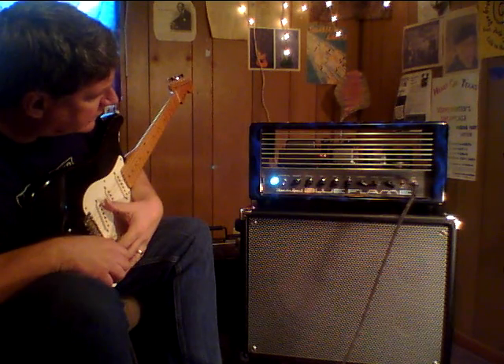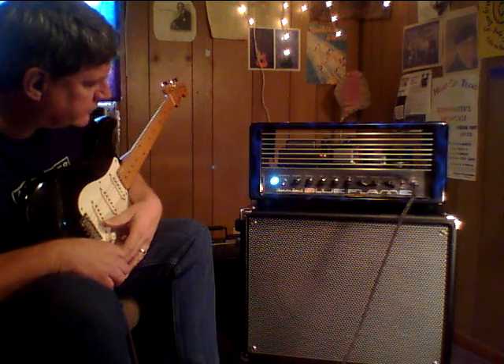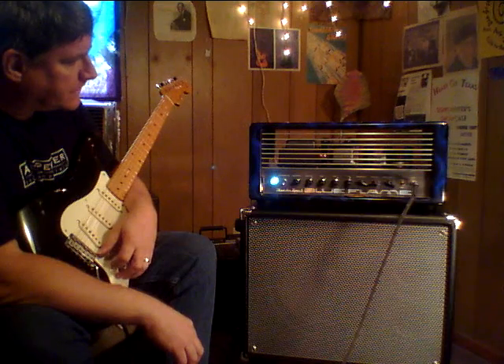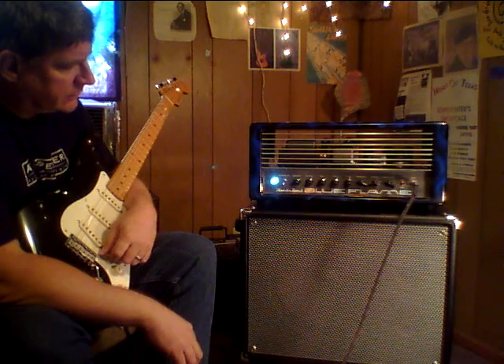The output is 40 watts. There's a pair of 6L6s in the power section. It's a Class A/B amp. There are two bias adjustments, one for each power tube, and there are test points on the back where you can check your bias with a normal multimeter.